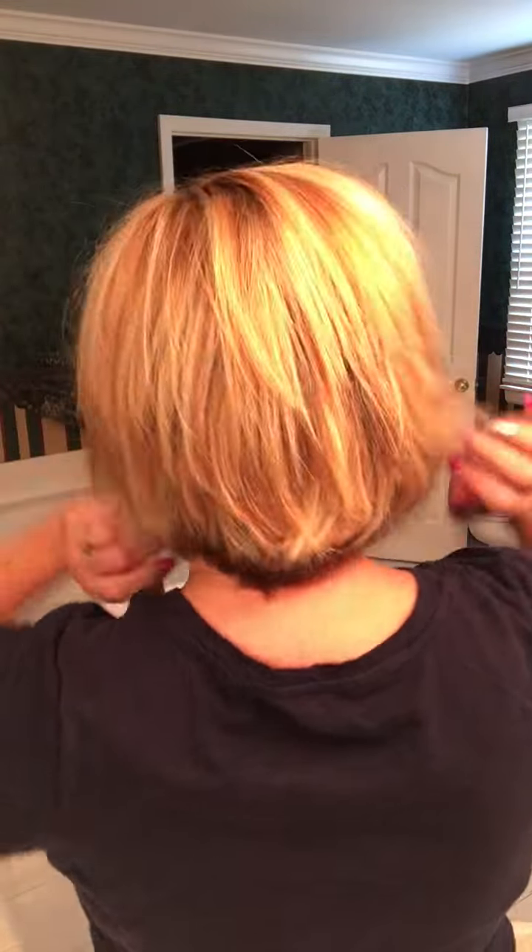Hey girls, I just filmed a bunch of makeup tutorials today, so now it's time for the hair. You guys ask me all the time about my hair — I just dry it, that's all I've done to it. I'll show you what it looks like — this is my hair, this is the cut.